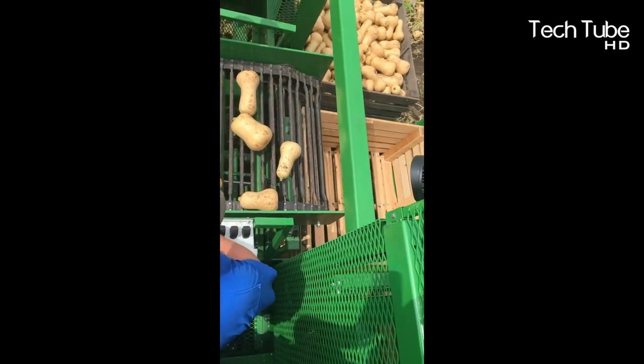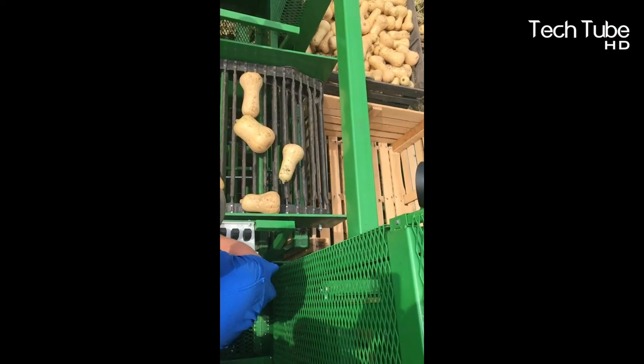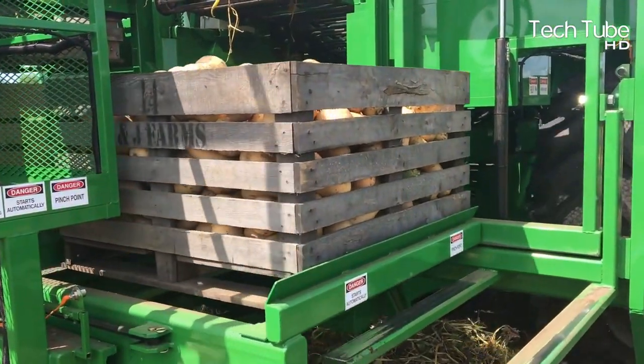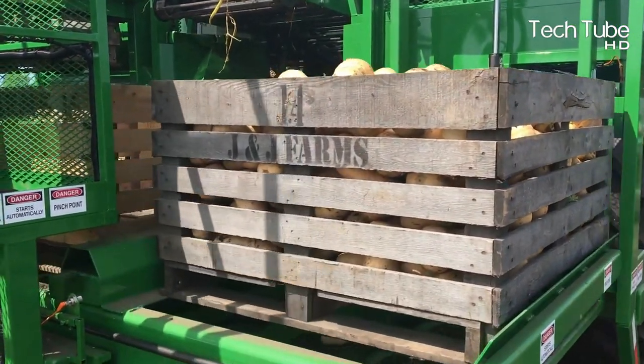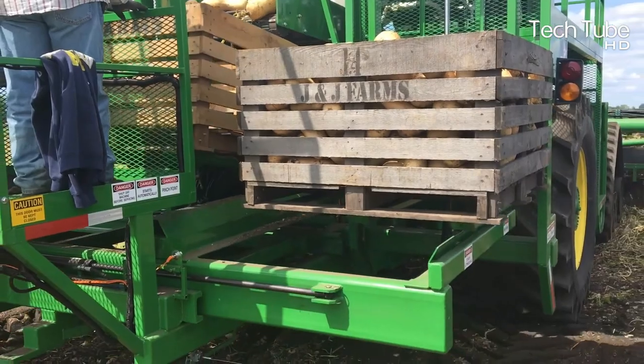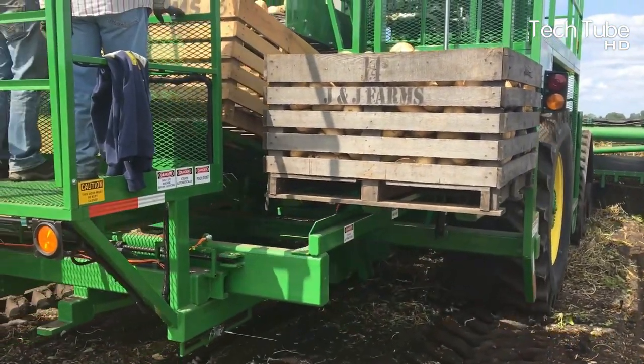When the boxes get filled with squash, they are placed on the field while the weightlifter brings the next empty box to be filled with the same process. The placement of the boxes is also an automated process that does not let even one of the fruits get shattered on the ground.